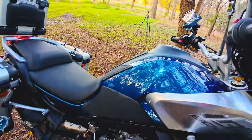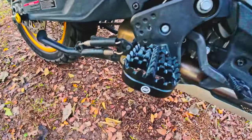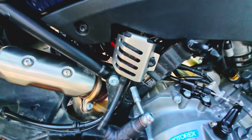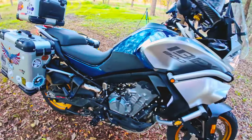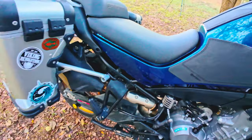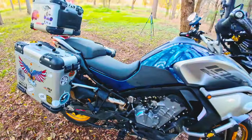I got the CF Moto original off-road foot pegs and the CF Moto well guard. And as you can see, I took off those stickers — the ones with the lime stripe, which I thought was ugly. There's still some residue here that I need to clean off.